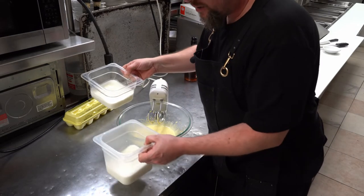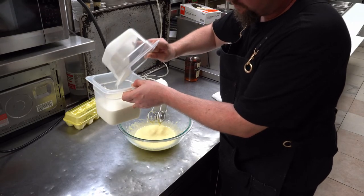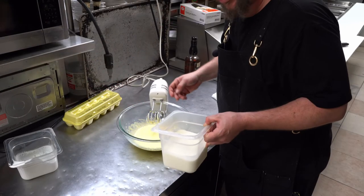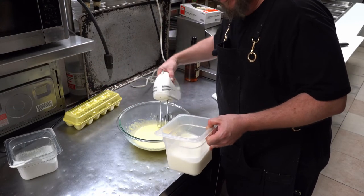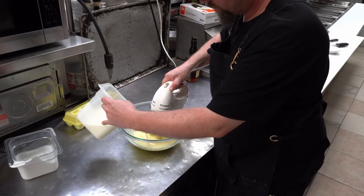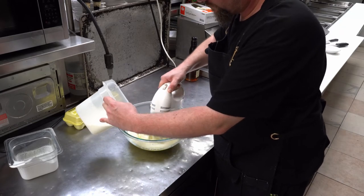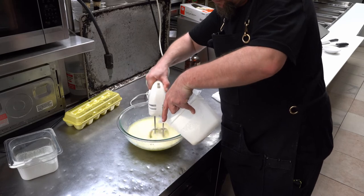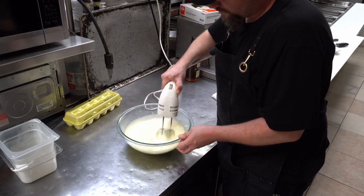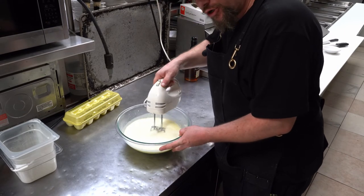At this point we're going to add our liquid — our heavy cream and milk. Don't just dump it all in at once; do it gradually. You're going to see it froth up a bit — that's what you're looking for here.